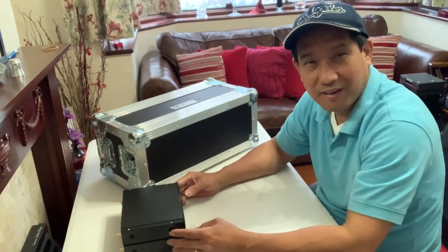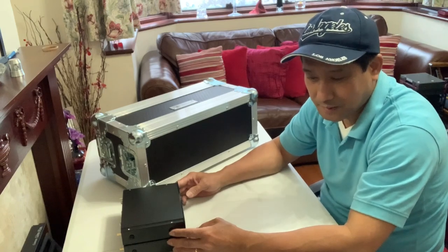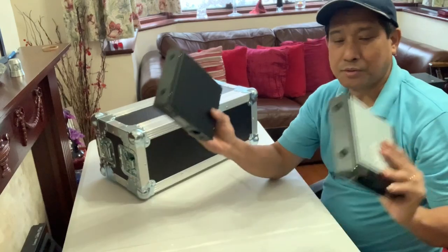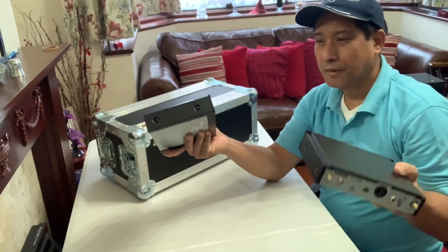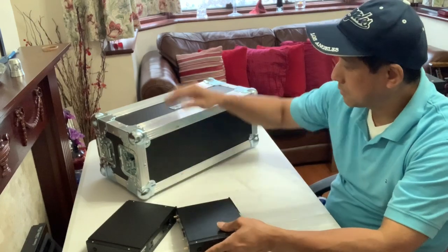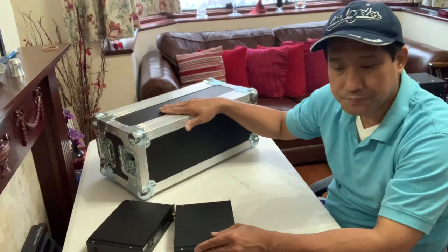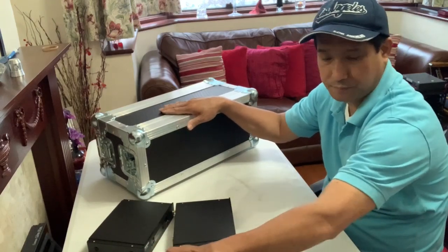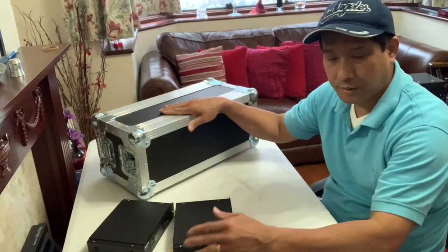Hello people again, DJ24CC. This is how I'm going to rack mount my two receivers from Shure — the GLXD Advanced — into this rack mount flight case. I've got all my accessories and everything is ready to go, so I'll do my job now.